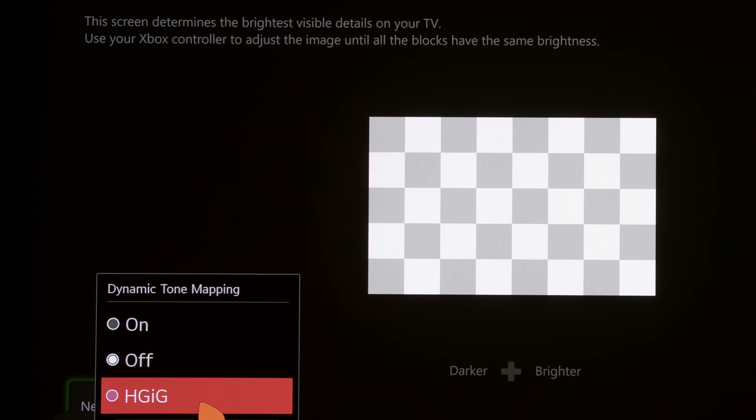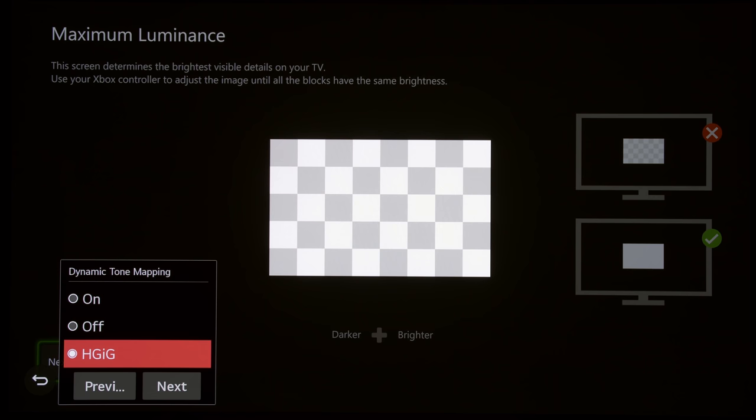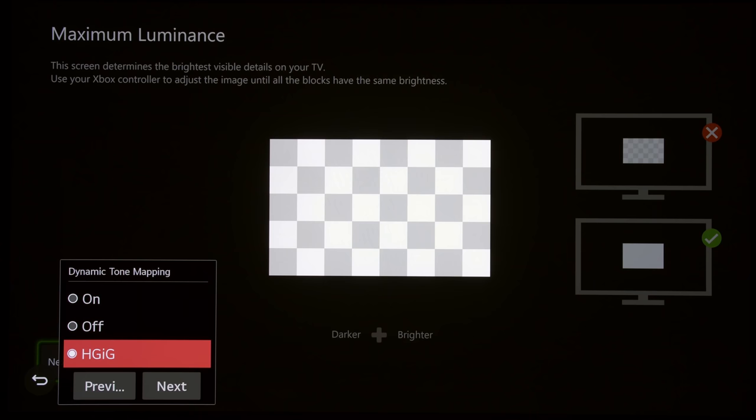On this base level, both Dynamic Tone Mapping off and HGIG are almost equal due to slight differences in the tone mapping algorithm. HGIG means the TV disables all tone mapping, follows the PQ EOTF curve up to close to its peak brightness capability, and then hard clips. By disabling tone mapping, the TV hands off tone mapping to the game or console itself, allowing for better mapping. With HGIG selected, counting the clicks to make the checkerboard test pattern clip, it clips at 10 clicks.